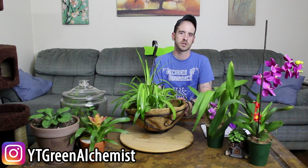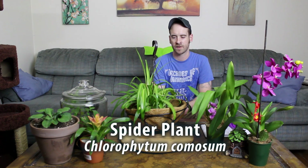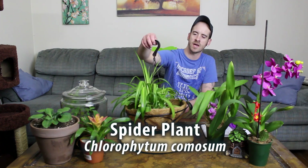What's up YouTubers and plant lovers? It's Justin coming to you from the big blue nation once again, and today I'm going to show you how to replant my spider plant — more specifically Chlorophytum comosum, the Hawaiian spider plant.